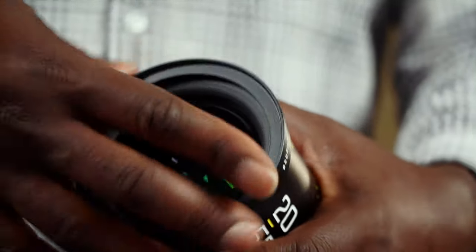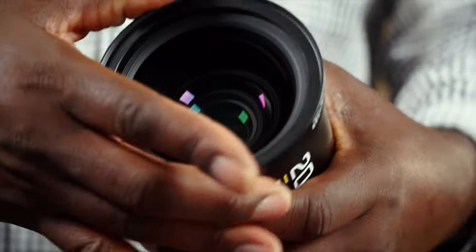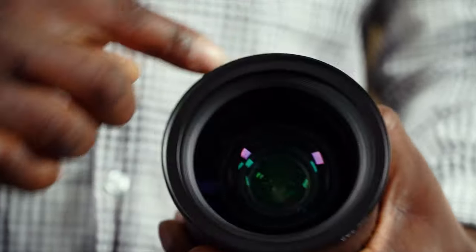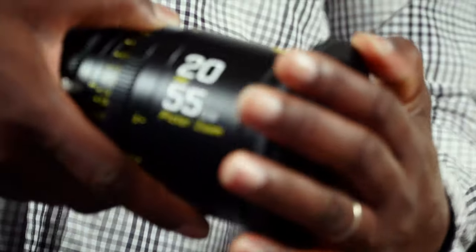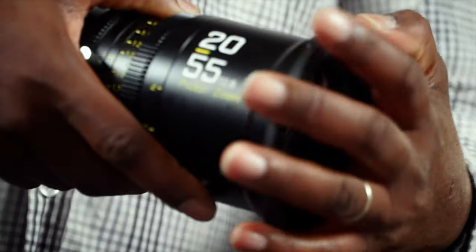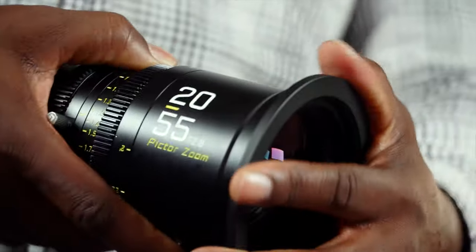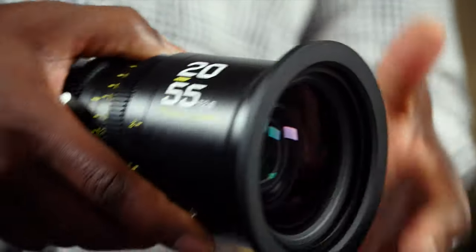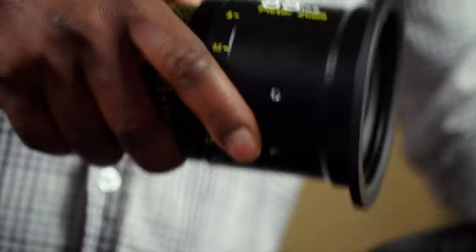Now we'll screw this ring onto the lens — we are screwing into the 86mm thread — and now it becomes 95. Then we take the adapter we bought from Small Rig at an extra cost and put it right here, so now this can go into and fit with your matte box.